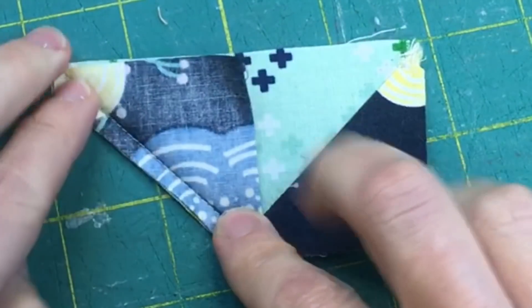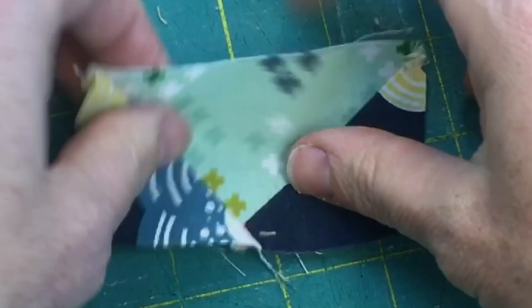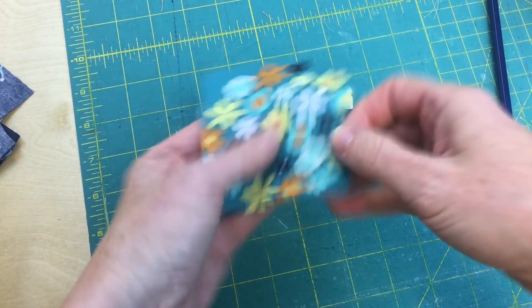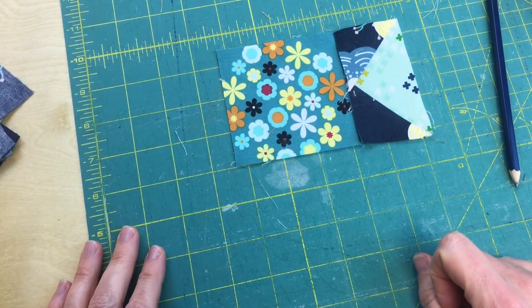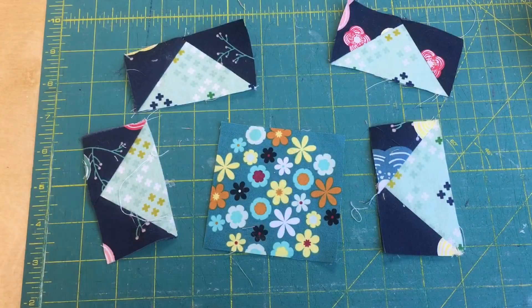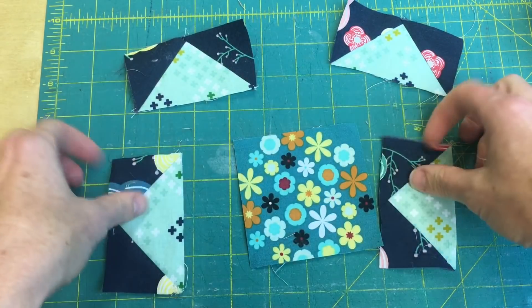I sewed it straight down that center line that I'd marked, then cut off that corner just like before, and pressed it. Now you're going to repeat that three more times and it's going to be a perfect fit onto your center piece. I'm going to come back after I've done three more of those.